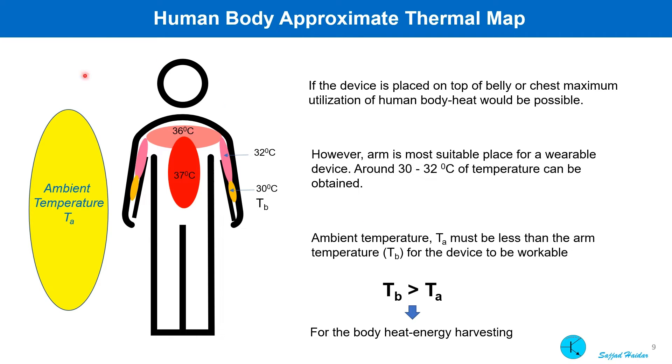This slide shows the approximate thermal map of a human body. The normal inner body temperature is 37 degrees. I am planning to use the device to harvest body heat from one of the arms, where the temperature is 30 to 32 degrees centigrade. As the Peltier module creates voltage utilizing temperature difference, the ambient temperature must be less than the arm temperature. Other than summer days, in most countries the ambient temperature is less than that.